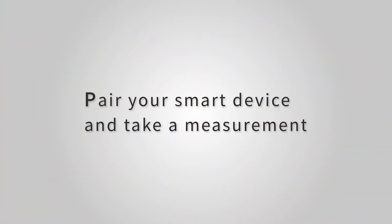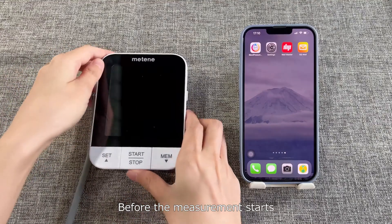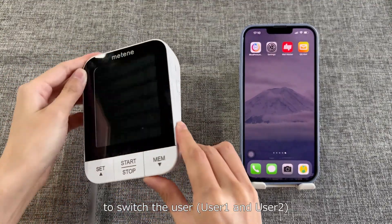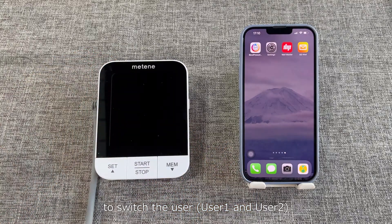Pair your smart device and take a measurement. Before the measurement starts, you can switch the user button on the side to switch the user — user 1 and user 2.